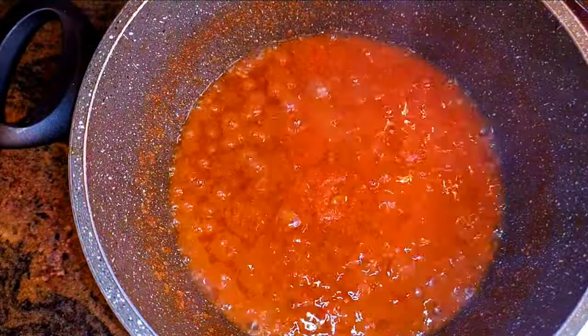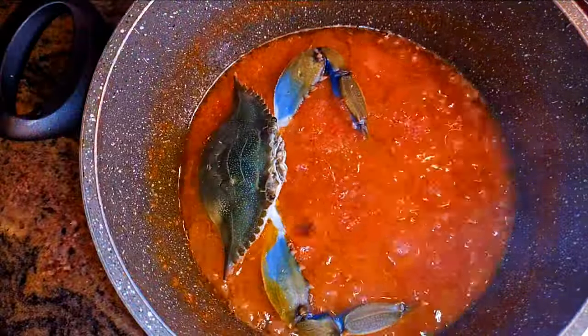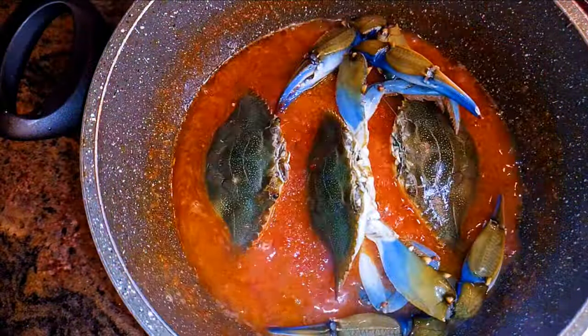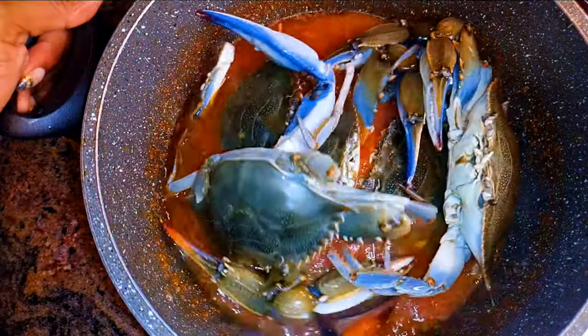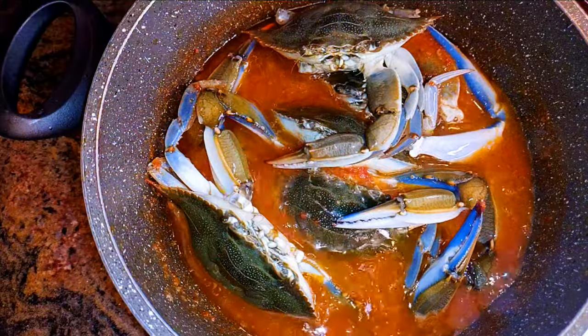After about 10 minutes, as you can see, it has thickened up. I'll come in with my crabs, then add some water. I'll cover this up and let this cook for about 10 more minutes.